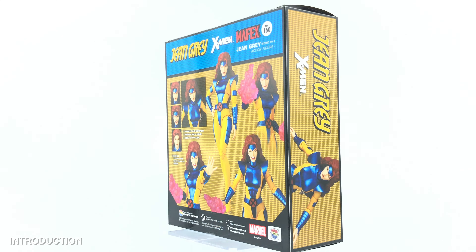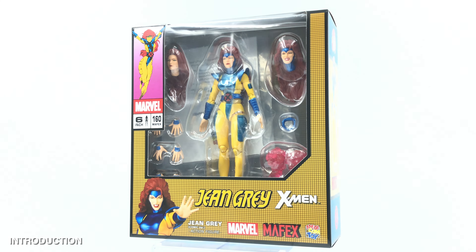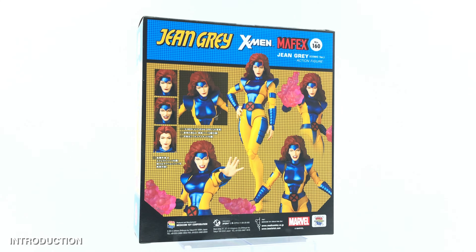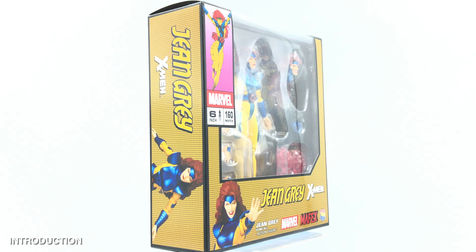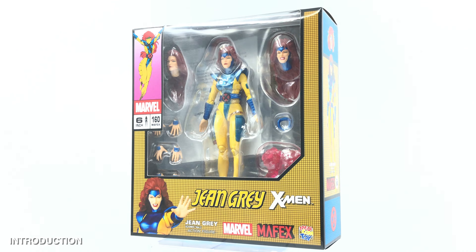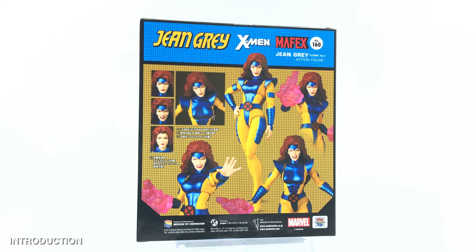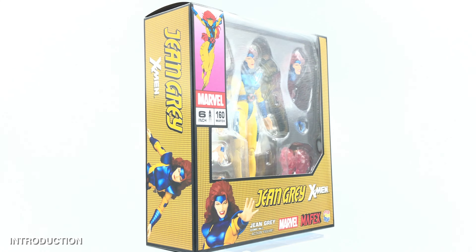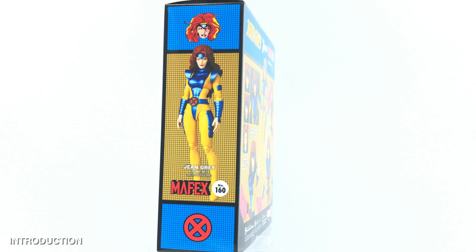Hello everyone, welcome back to my channel for another 1/10 scale figure unboxing and review video. Today we are going to look at this Mafex number 160 Jean Grey from the X-Men series. I bought it from amiami.com and I will share a link down below in the video description so you can check it out yourself if it's still available.